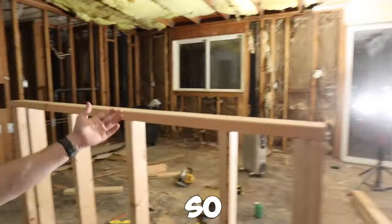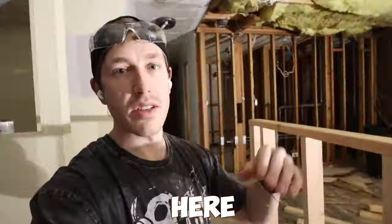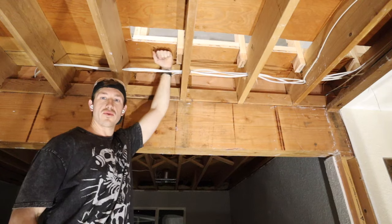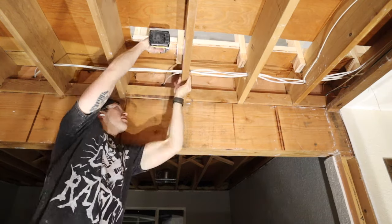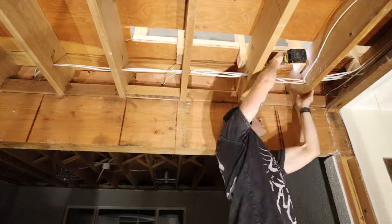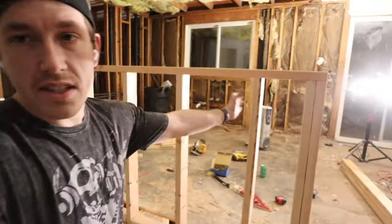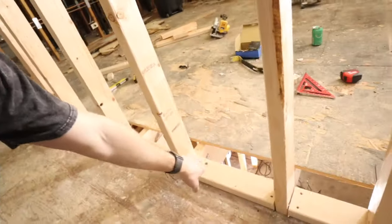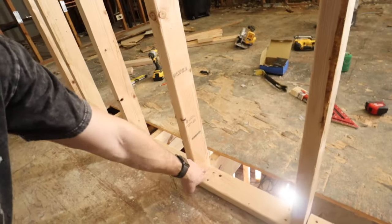We've got all the longer studs attached to the top plate and we're going to run downstairs to attach the lower part to the floor joists. As you can see, the four longer studs are hanging down. Now that they're attached to the floor joists, we're going to run a couple of cross screws from the bottom plate into each longer stud to secure everything and make it super strong.